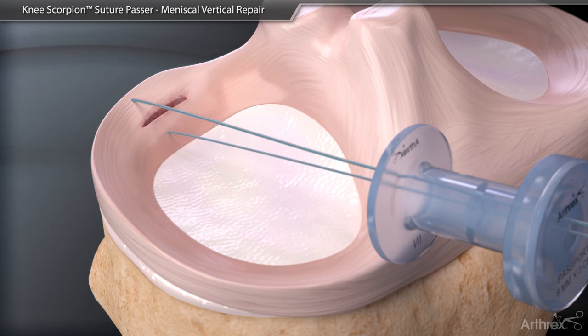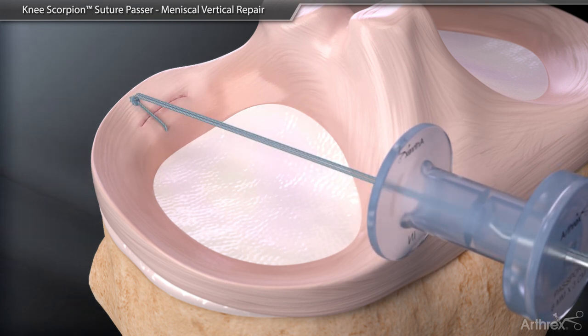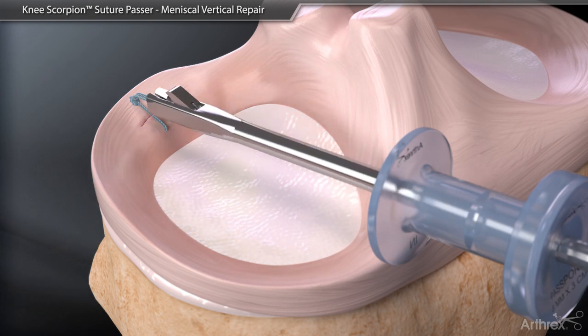Remove the suture from the Knee Scorpion. An arthroscopic knot of the surgeon's choice is completed. Using a knot pusher, it is ideal to push the knot posterior and recessed in tissue. Introduce a suture cutter to sever the suture flush at the knot.